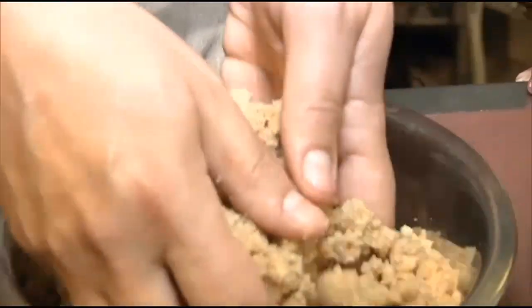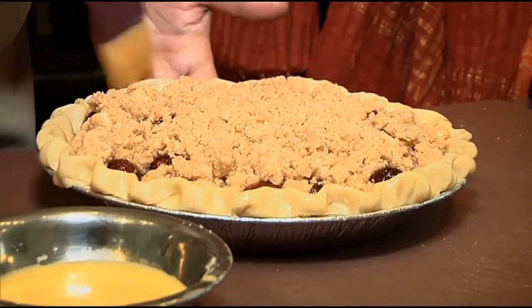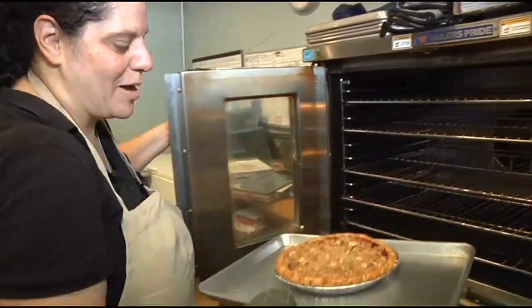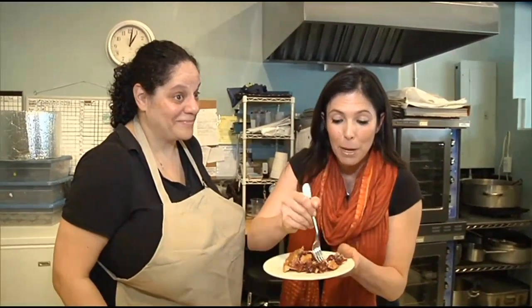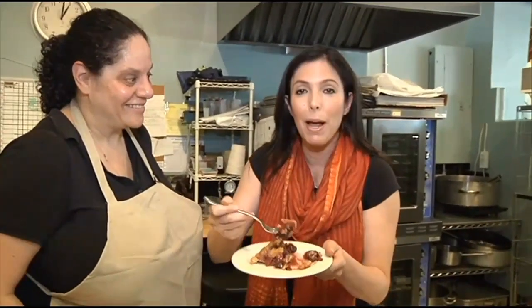Cheryl filled it up, added her top secret crumble, and after it chilled, brushed it with an egg wash, then popped it into the oven. 45 minutes later, with the magic of TV, it was time to try my cherry pie. I've been dieting in anticipation of this very moment for weeks. Let the pie enter the pie hole — in three, two, one.